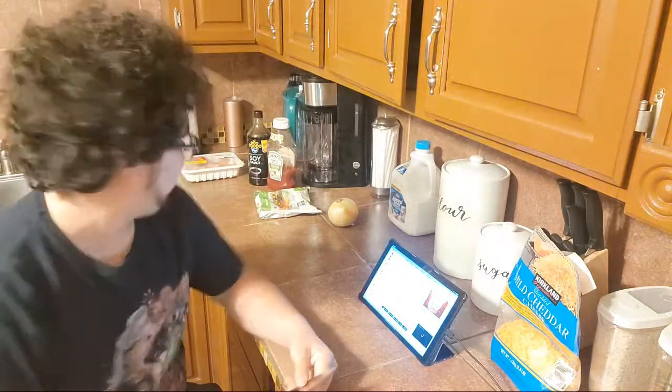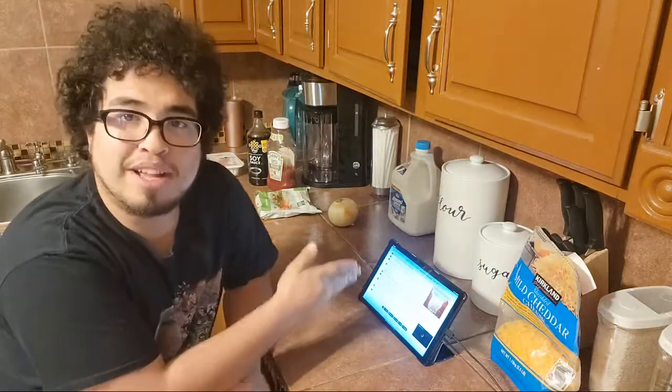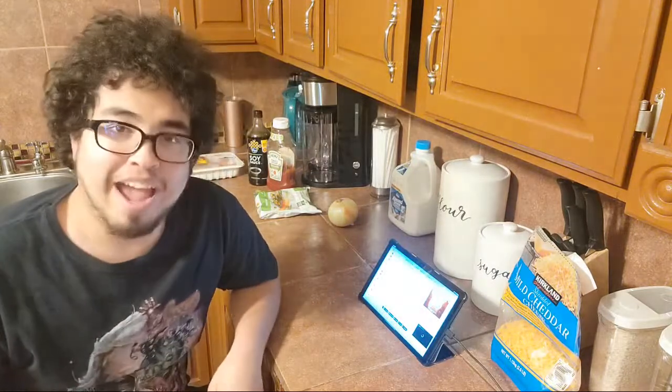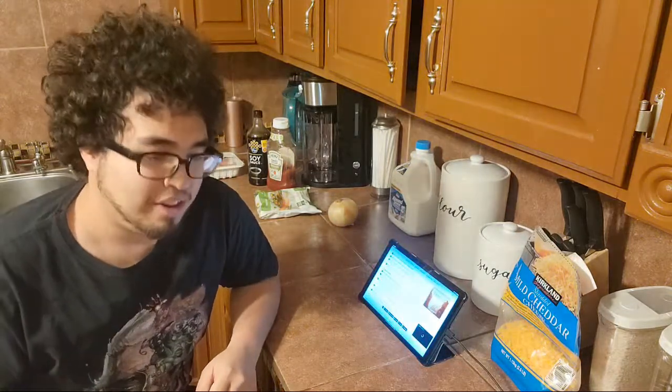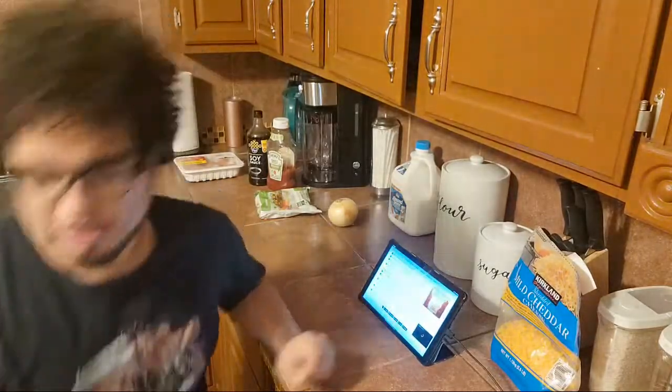It was a pain setting everything up. I don't even know if I have all the ingredients yet. I found a recipe on some website. It's a pain — so many ads. I feel like they do that on purpose to get the money. But we're going to get started here soon.